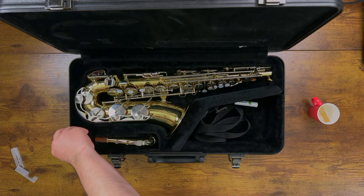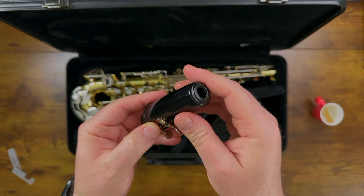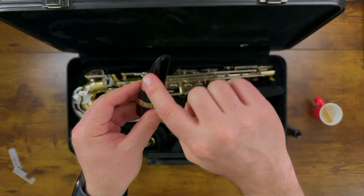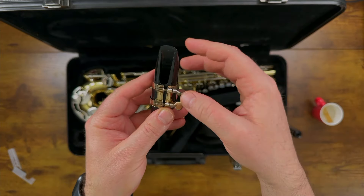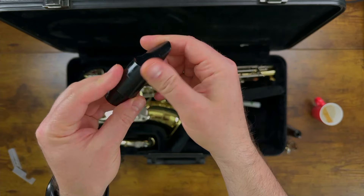Now let's pick up the mouthpiece. There are a couple of parts we need to know. This part on top is called the mouthpiece cap — we're going to slide that off and put it down. Then we have our mouthpiece and our ligature. The ligature is the part with the screws. We're going to slide the ligature off as well, and we just have our plain mouthpiece.